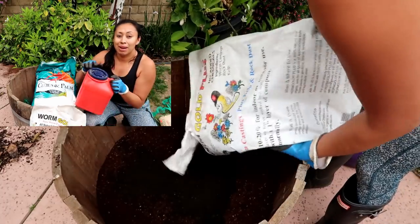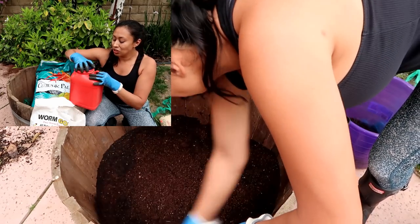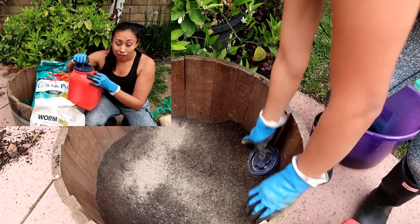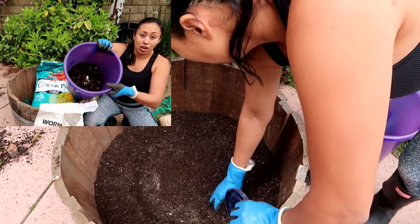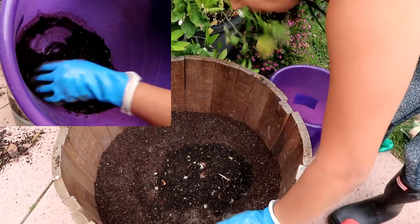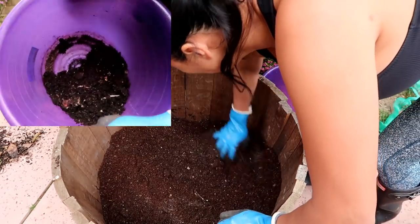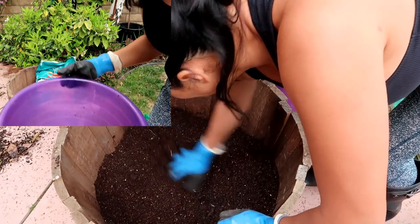I'm going to be using this soil. I always add worm castings — now some of you might ask about this container: it's a detergent container, but detergent came in individual packages so there's no contamination. I also use EB Stone Sure Start, which helps your plant prevent going into shock and helps it get established in a new container. I'm also adding some homegrown compost I just harvested — there are worms in here, which is great. A little bit goes a long way.